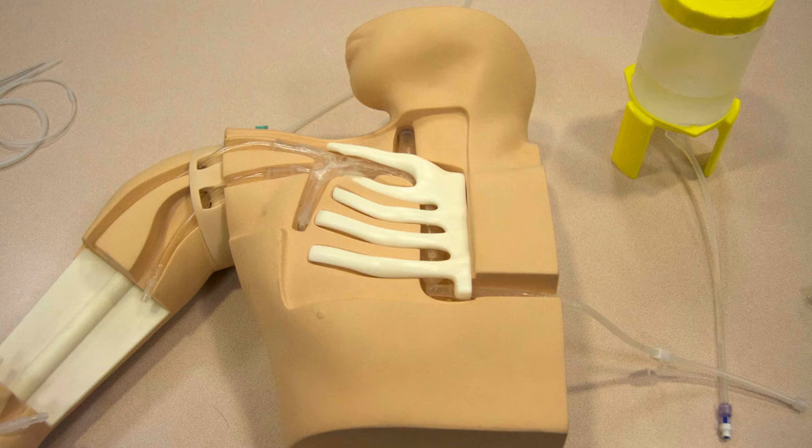Today we're going to talk about the Kyoto Kagaku PICC Phantom. You can see the phantom here — we have the torso with the vessels leading up to the join into the subclavian and into the SVC. You can see the cutaway so that you can see all the vessels throughout the procedure. You also see the reservoir that will be attached to allow fluid or tinted fluid to simulate blood to course through all the channels in order to have your vessels filled with blood for drawback.